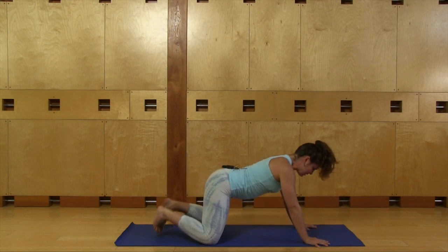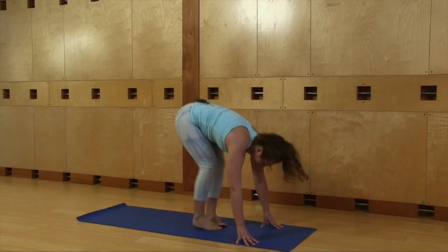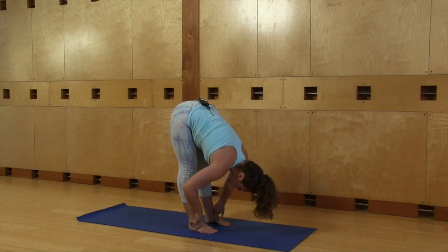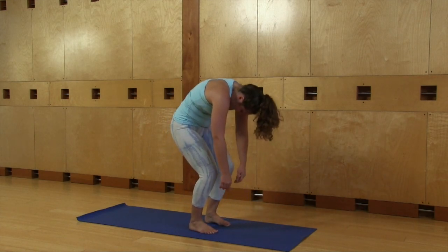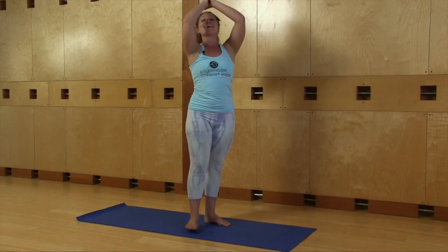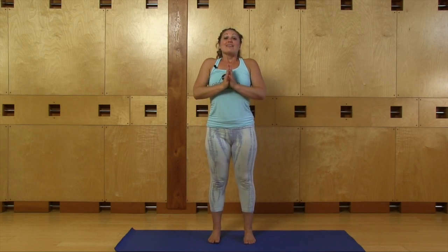Push yourself up, hands and knees, jump forward. Lift up halfway, inhale. Exhale, fold. Bend your knees deeply and roll yourself up — the head and neck come up last. Stretch your arms all the way up. Exhale, bring your hands to your heart. Take a deep breath in. Open your mouth, exhale.